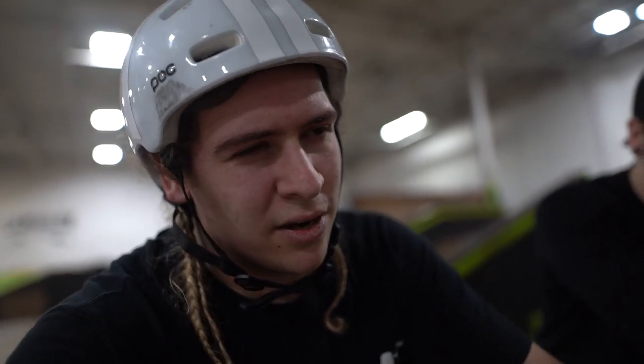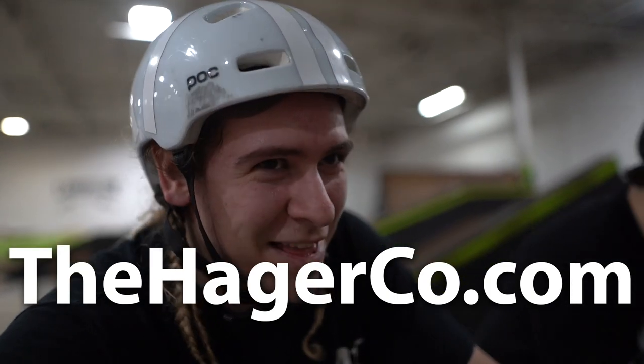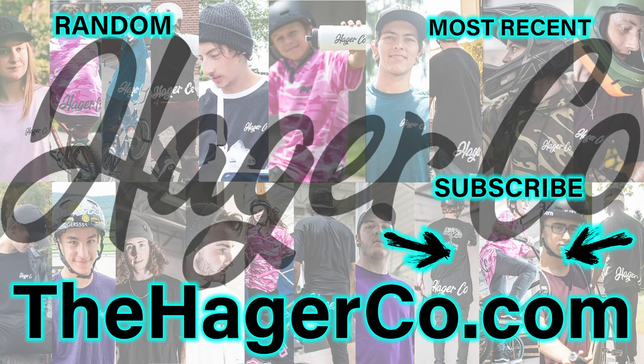I think I already plugged hagerco.com so I won't do it again. It's something that I'm not gonna do. Anyways, if you like this video click the like button, and if you want to see more, subscribe. Joey, you want to punch us out of here?